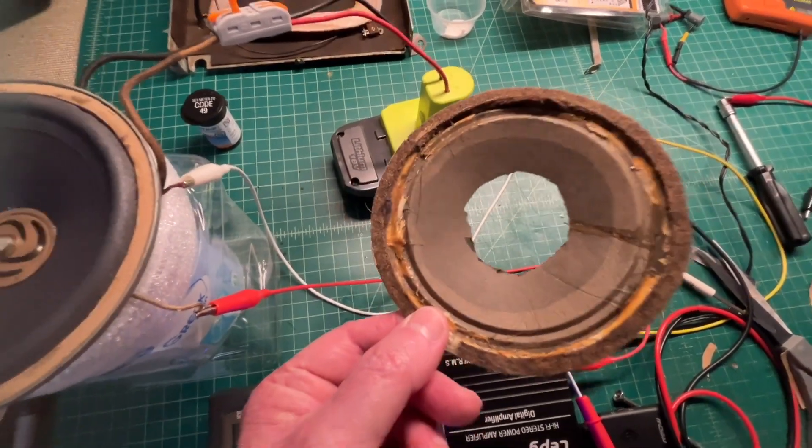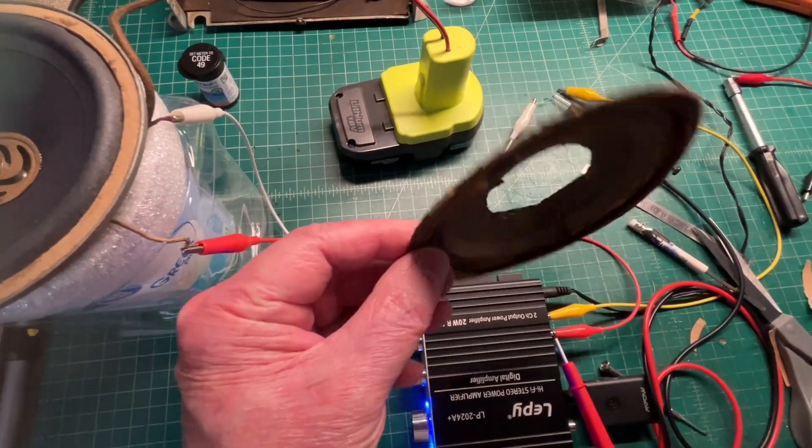The old cone — what's left of it. Not much.